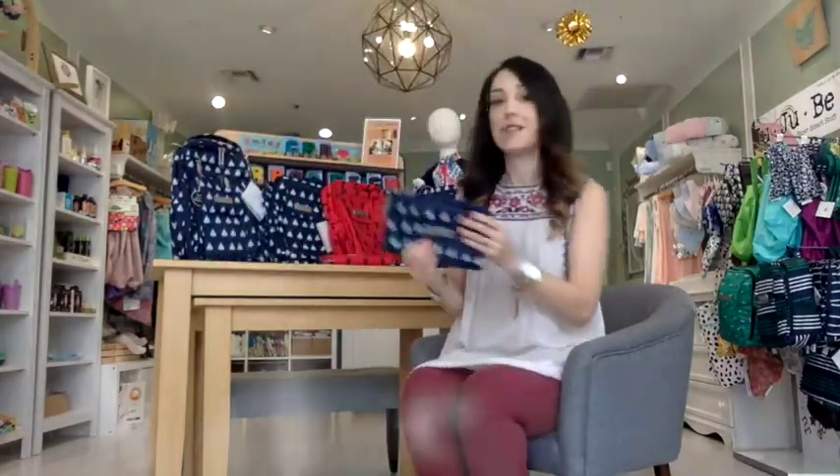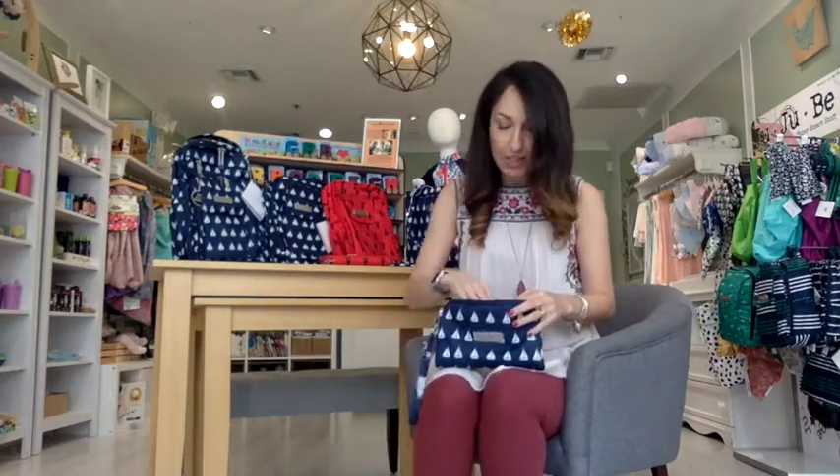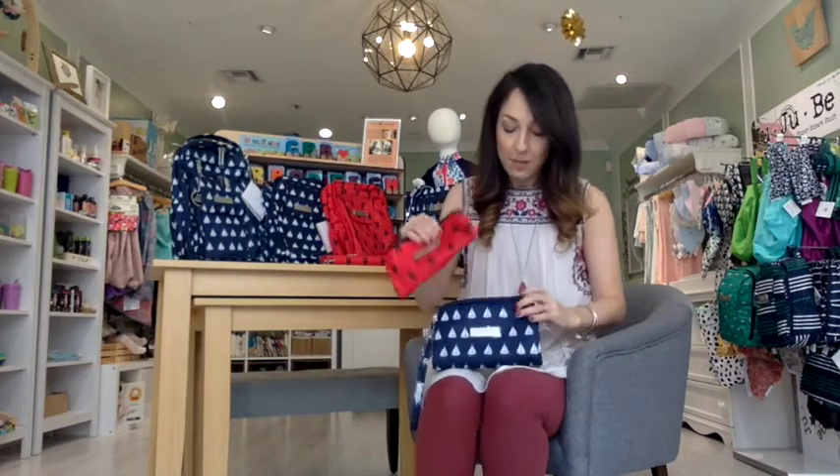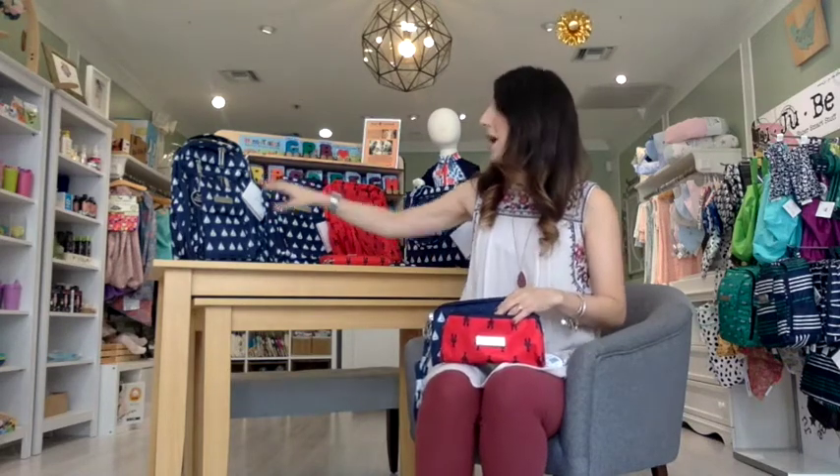Next I'm going to show you guys the Bee Set. The Bee Set is also a very popular piece — it consists of three little bags. In this collection, the Bee Set didn't come out in one print per bag; it came out as an all-in-one. So the bigger bag is the boats, the middle bag is the lobsters, and the little bag is boats again. You have three pieces that all coordinate with each other. It's a great organizational tool — if you have a bigger bag like the backpack, putting this inside to keep all your toiletries or baby wipes is a really great way to go.